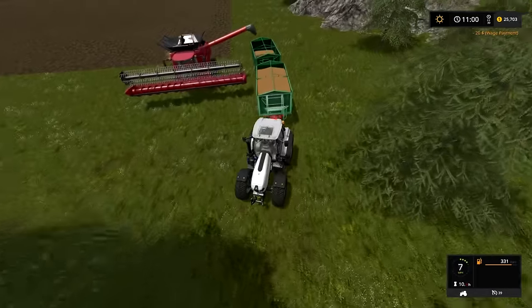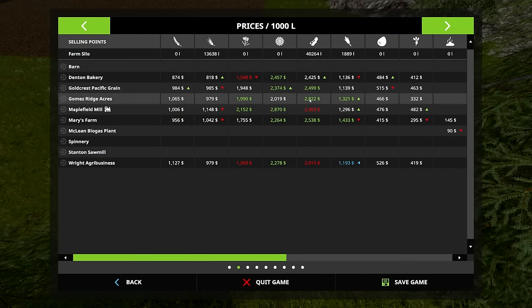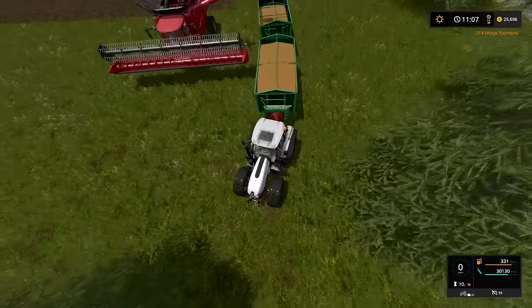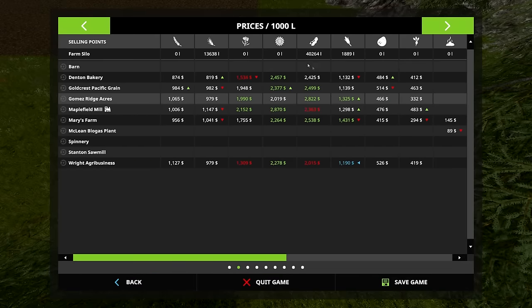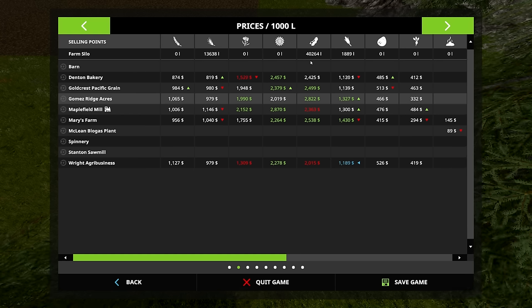Let's see what the price of soybeans are. Oh, I mean, that's pretty good. I don't know if it's going to get much better. And we have 40,000 plus 30,000, so we would make almost three times that — so 70, 140, almost 200,000 if we sold those right now. Might be worth it.